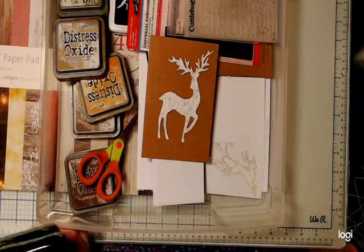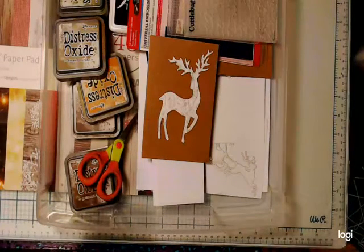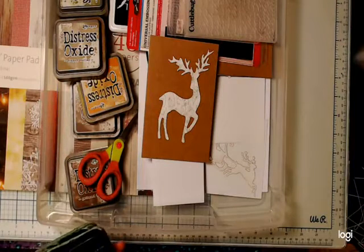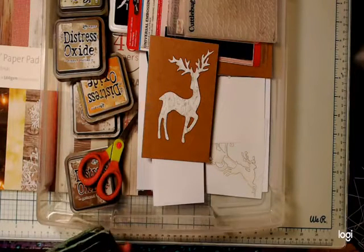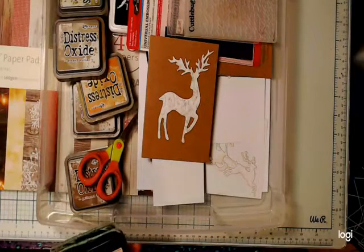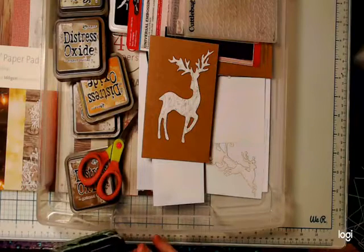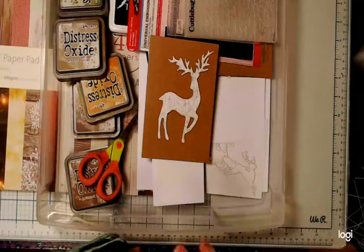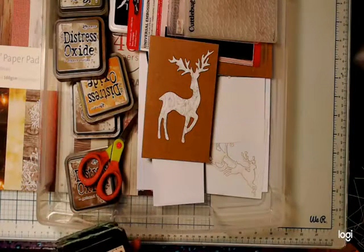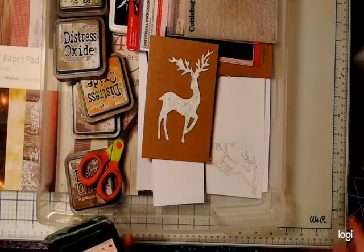Hello everyone, just waiting for this computer to do its thing. Facebook have changed everything and I'm all out of sorts with what button to press and where to go. I'll be back — made it back. I've got a slew of commitments this afternoon and tonight. It's one of those years, I think. Just double-checking that it is working in the Facebook group, because I have been known to post in the wrong place. Welcome, welcome if you're here.